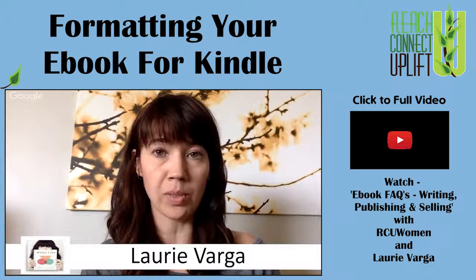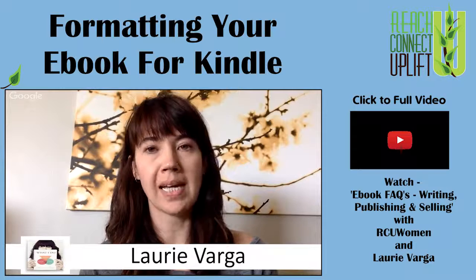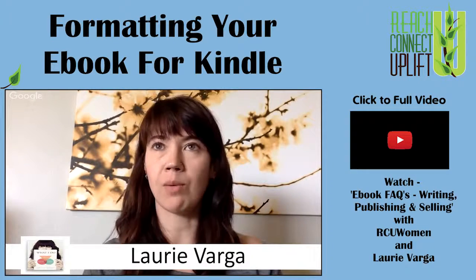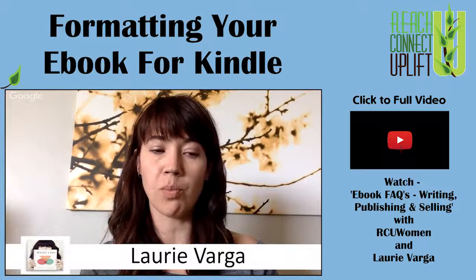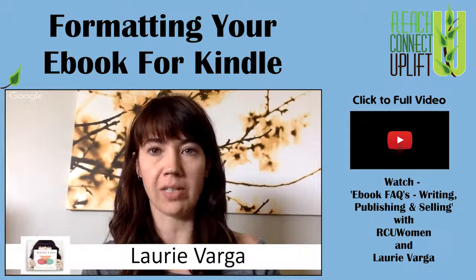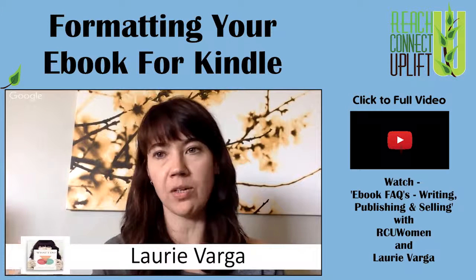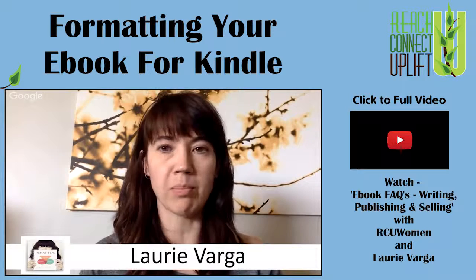You can also create a PDF-only book, which you can do pretty easily yourself. And if you've got images, images don't translate well into any kind of ebook format, including Kindle. So you may want to keep the images really simple or exclude them entirely and have them as a separate PDF, video, or something else on your website that people can download as a bonus.